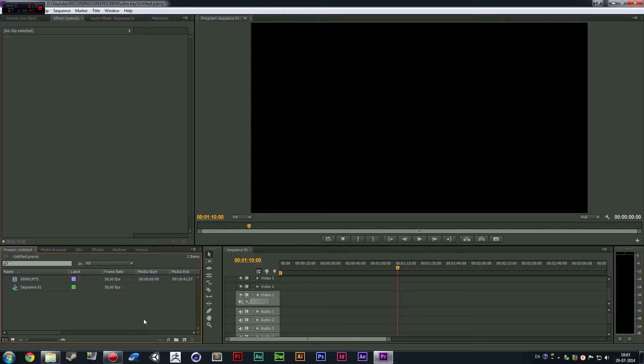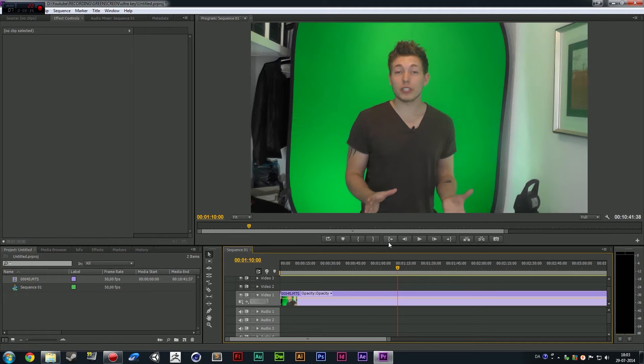Now that we've talked about how to do the green screen setup, let's go ahead and talk about how to do the post-production stuff. We can get started on the post-production process. I figured we would start out with Premiere. Inside Premiere, I did actually import my video clip. Before we start adding any keying effect — we're going to be using the Ultra Key effect — we need to make sure that the clip looks like it needs to before we add the key effects.